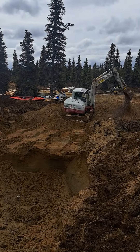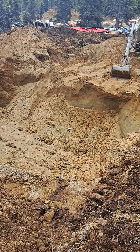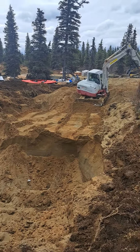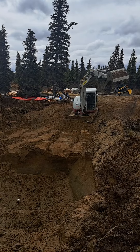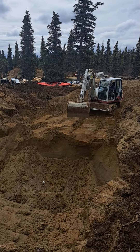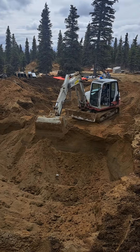He just keeps digging down and down, getting more sand. We need all this sand to build the pad underneath the containers. I think the house pad took about 300 yards, and this one will take another 150 to 200.